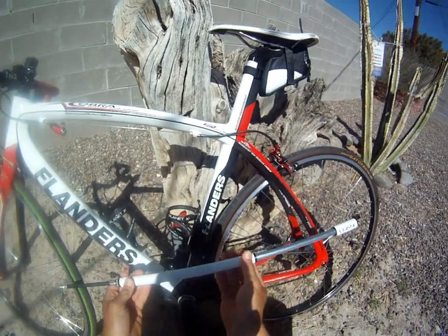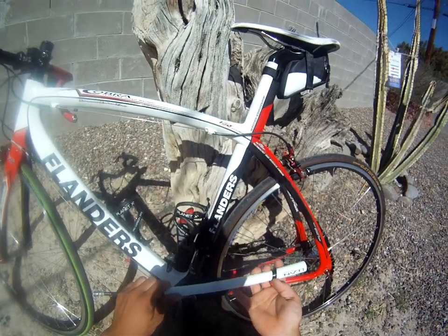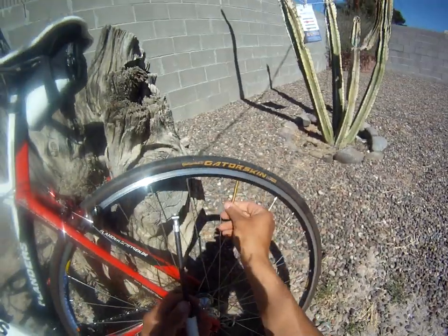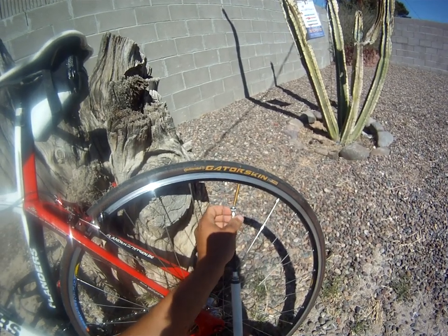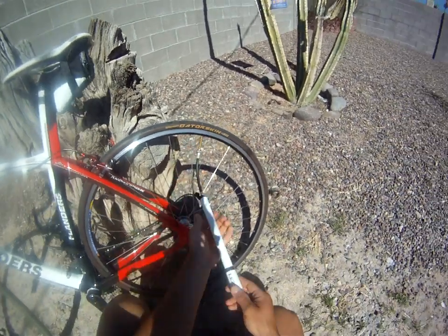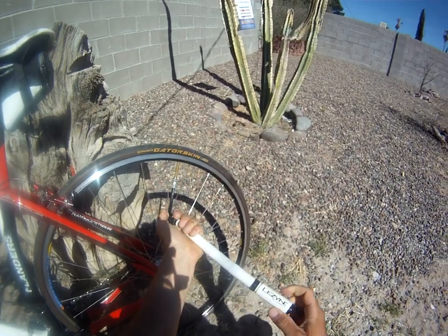The nice thing about this pump having a hose is that as you pump up the valve, it doesn't rattle the valve around and you're not likely to rip it at the base of the valve, like you do with some other smaller hand pumps. Pretty much all you do is unscrew the valve, let a bit of air out, take the Road Drive pump, screw it right onto the valve, and pump away. As you can see, it's a lot gentler on the valve than other smaller hand pumps.